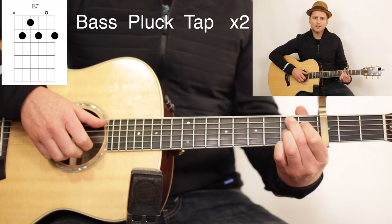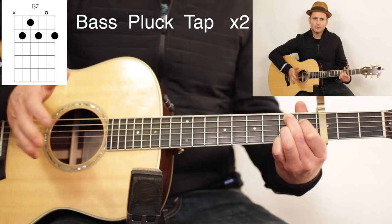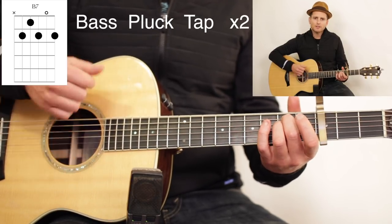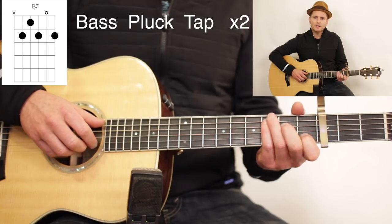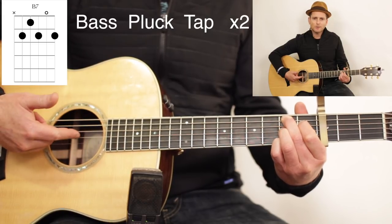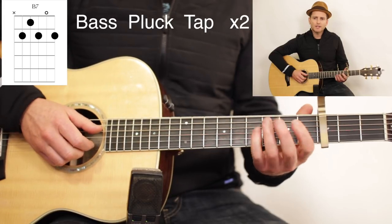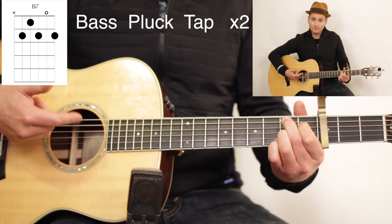There's a little bit of a rest there. When you're doing the B7 the two times, it's not just an even bass, plug, tap, bass, plug, tap. You come out of the C quick into the B7 and then there's a rest — so you'll go bass, strum, bass, plug, tap. See how it jumps to that B7 quick? You anticipate the beat there, and then there's a little extended pause right after that tap. Because you got to the B7 so quick, which gives it the cool feel.